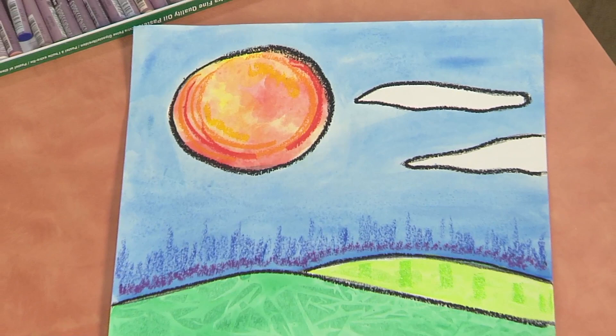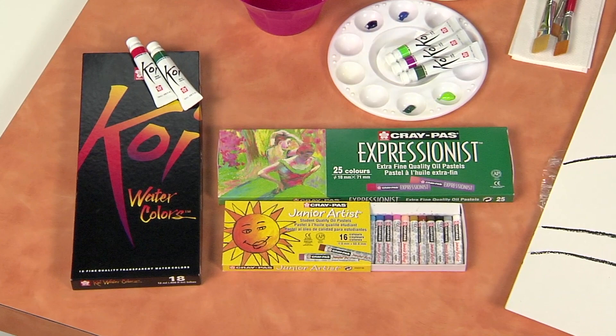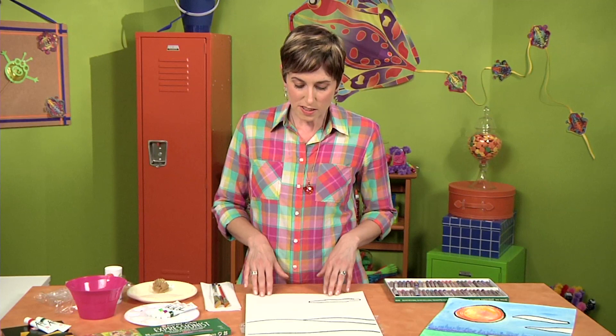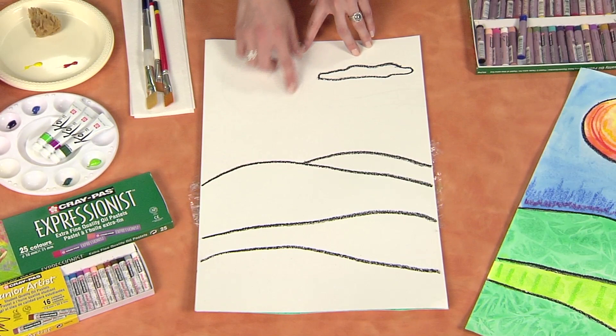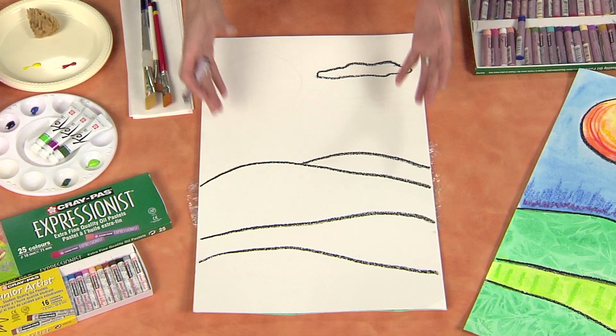I'm Candy Cooper and in this video I want to show you how you can make this vertical textural landscape painting using Sakura's Crepas Expressionist oil pastels and Crepas Junior Artists along with Koi watercolors. To get started you're going to need some watercolor paper. You can do this in any size, and then with a pencil you're going to lightly draw your landscape.